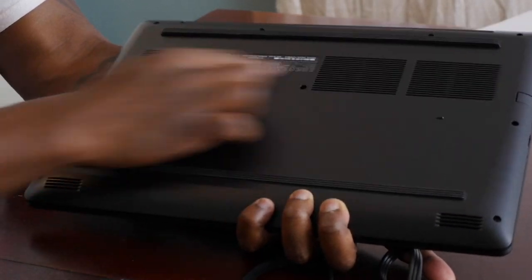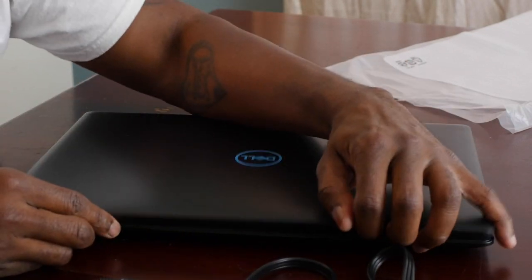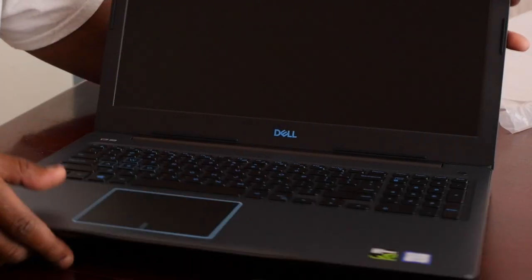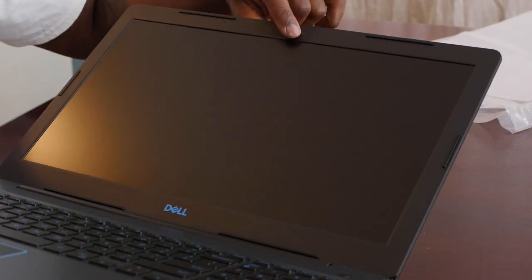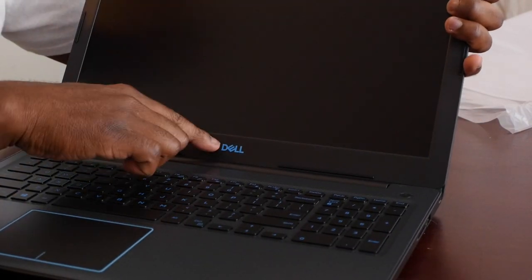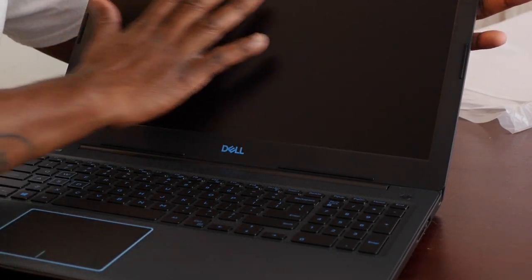There are cooling fans and vents right here. Bring it around — this is what it looks like. The keyboard is backlit. Got the camera at the top right here, and the microphones on either side of the camera.